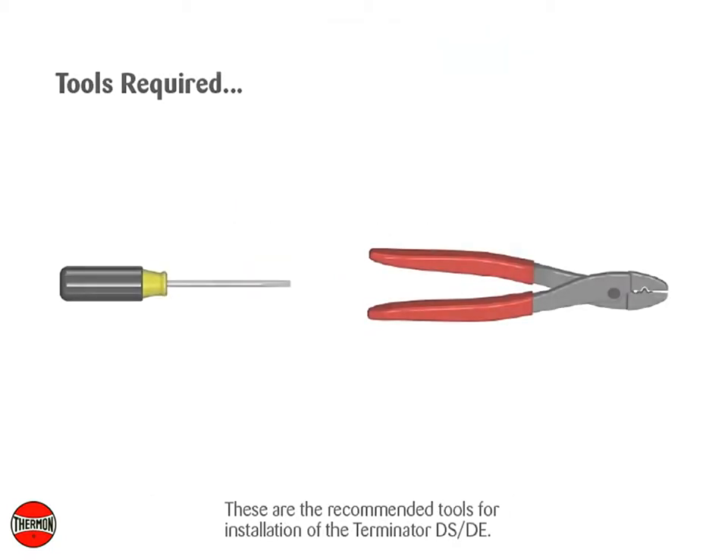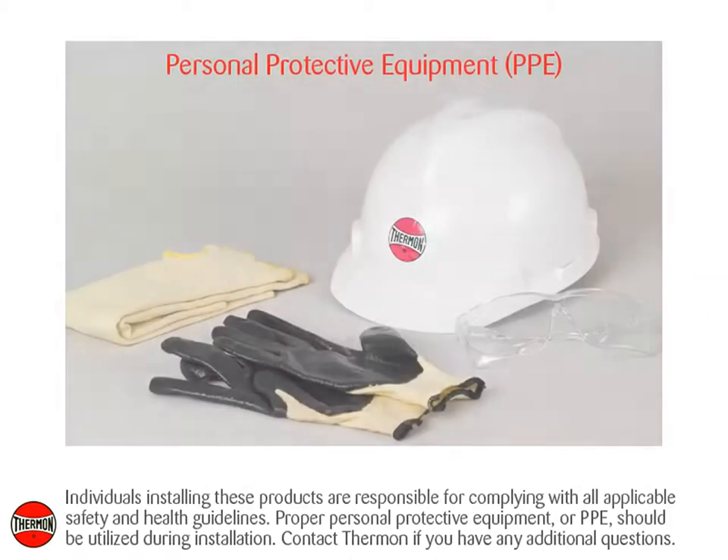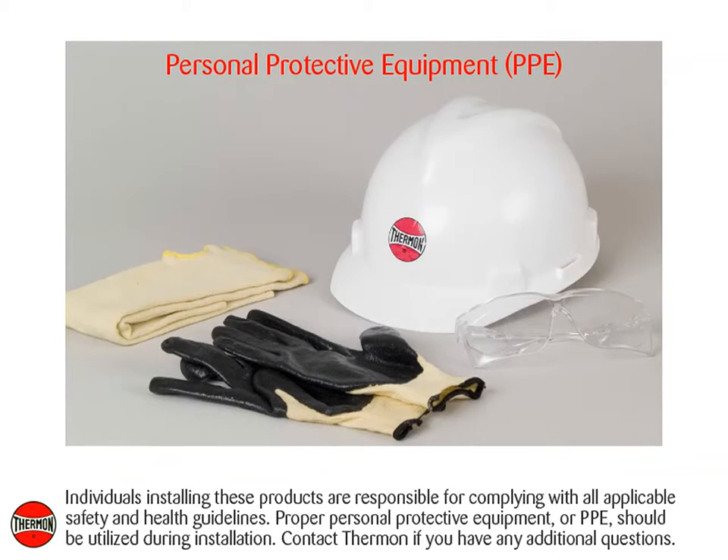These are the recommended tools for installation of the Terminator DSDE. Individuals installing these products are responsible for complying with all applicable safety and health guidelines. Proper personal protective equipment, or PPE, should be utilized during installation. Contact Thermon if you have any additional questions.